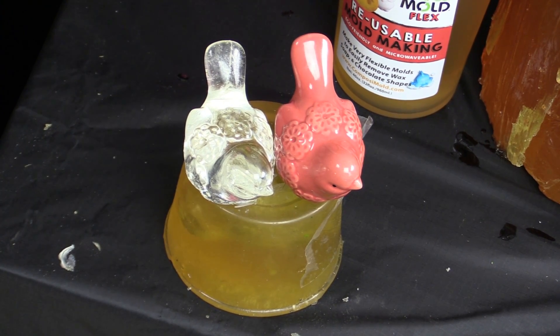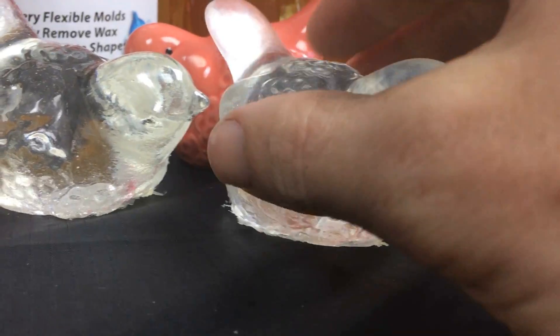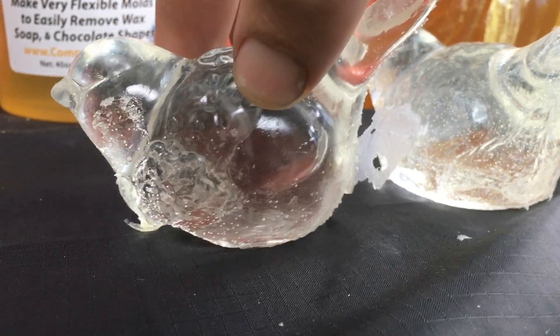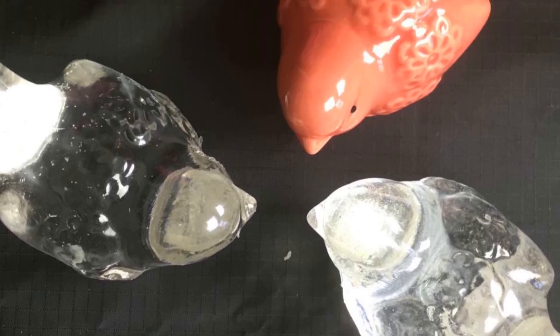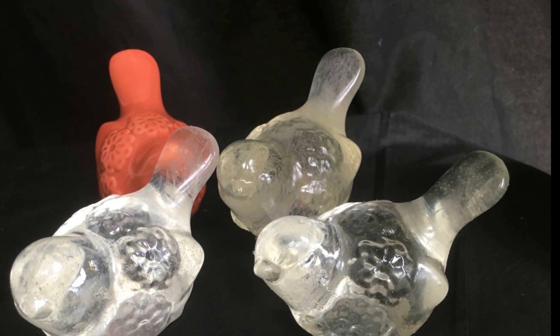Thank you very much for watching our video on how to make a clear casting plastic bird with Composimold and Composicast. If you have any questions, please email us at info@composimold.com. You can also leave a message down below, subscribe to our channel, and please let us know what you make. Thank you very much.